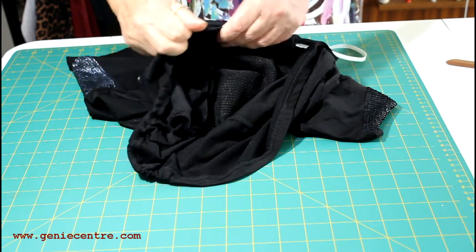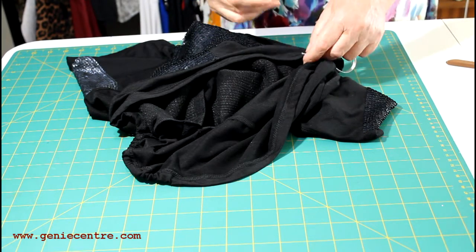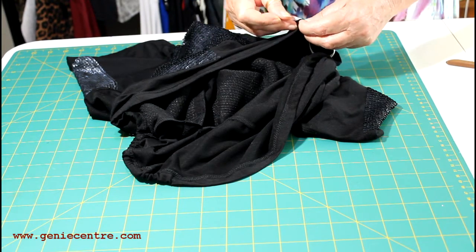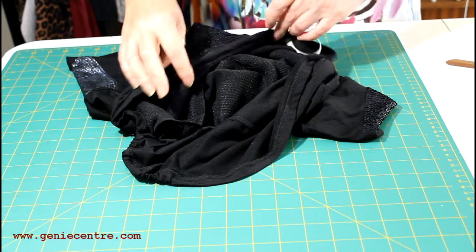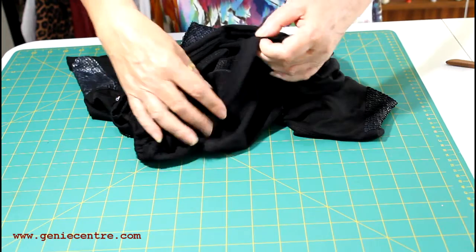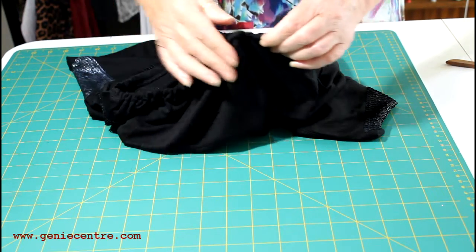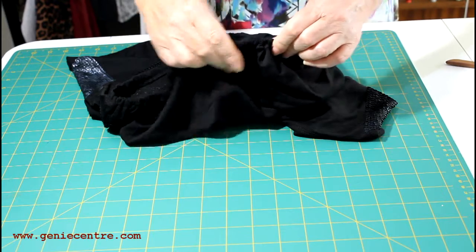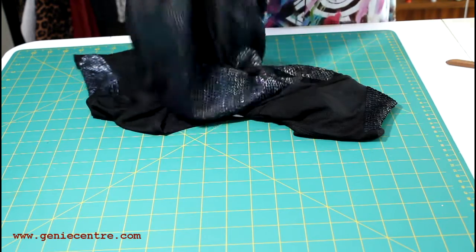Have you ever started to thread elastic into a garment only to find that it pulls through? What I'm doing here is popping a pin into the end of the elastic so that as I thread it and pull it through, I don't end up pulling the elastic all the way through and having to start again. If you just secure the end, it saves a little bit of time.